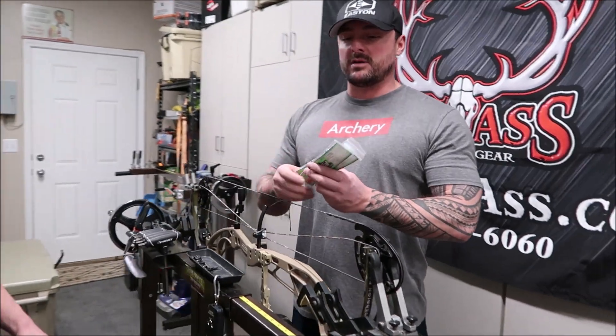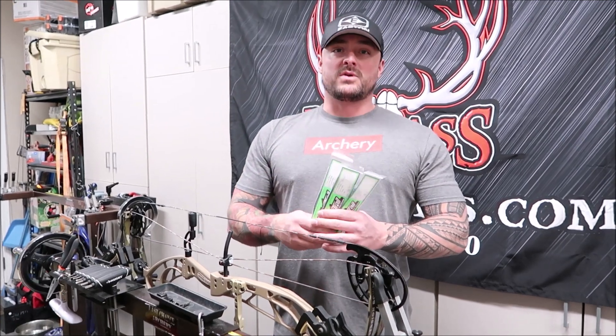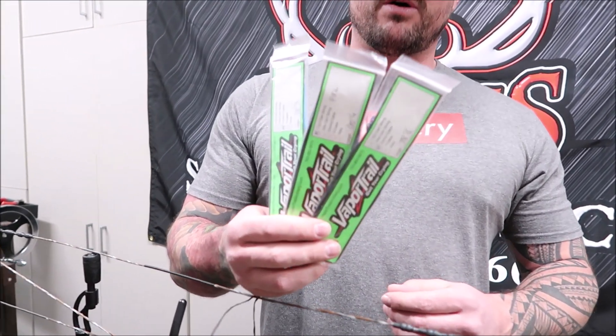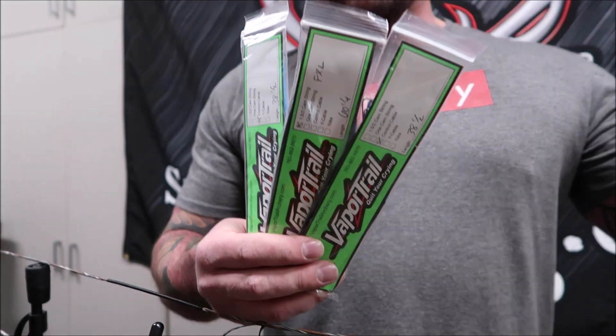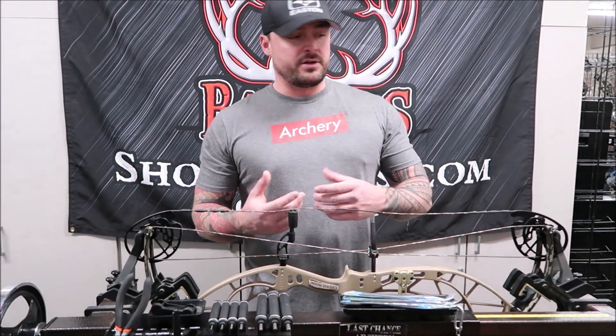First things first — always, always, always order the best quality strings that you can. I can't stress this enough. This is one of the number one tools on a bow that's going to make you the most consistent. Especially in hunting situations, you go into different temperatures and humidity levels which cause materials to expand and contract. If you don't have top-of-the-line materials, you're going to be wishing you had them if you get peep twist or anything like that out in the field.